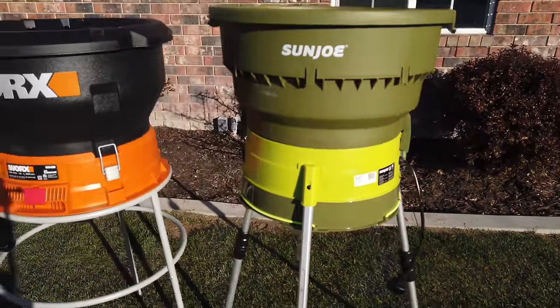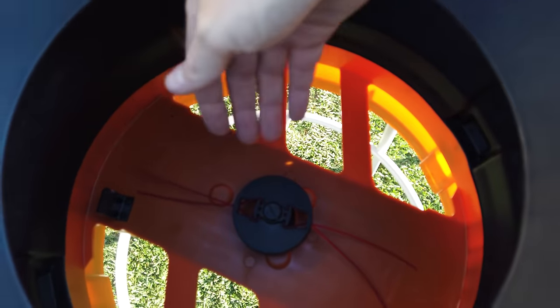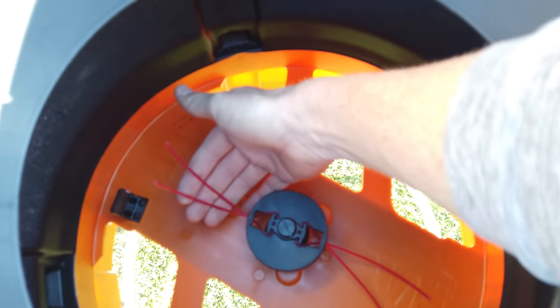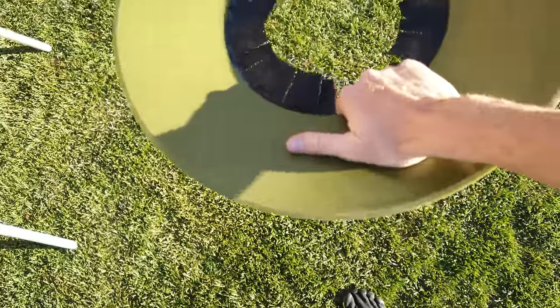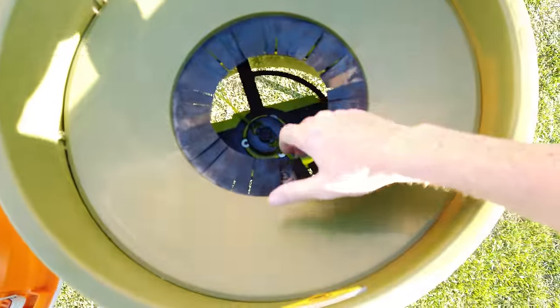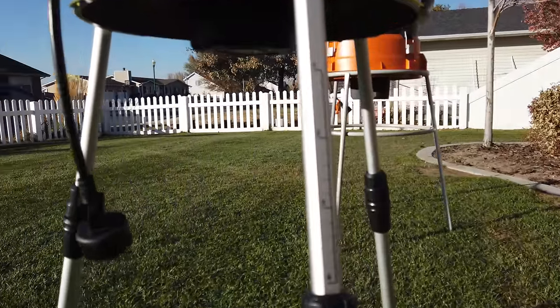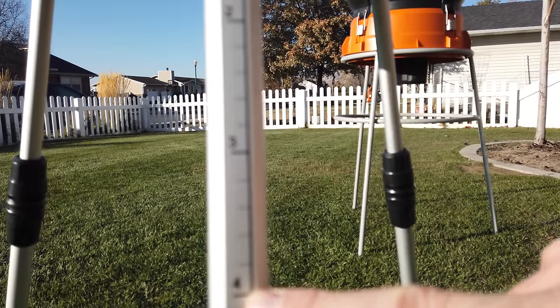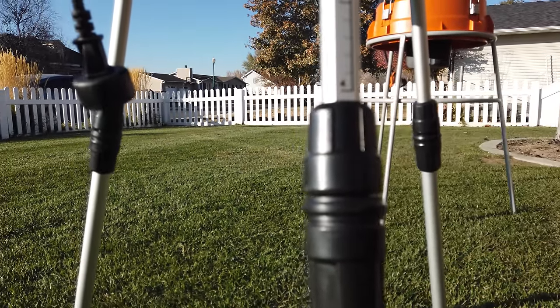At first glance, the Sun Joe is about an inch and a half taller once the legs are fully extended. Both units just have a cylinder hopper where the leaves feed in — it's a glorified string trimmer. The Works system has one speed and an on/off button. The adjustable legs on the Sun Joe will come in handy if you've got a slight decline or incline and need to create a flat surface, which you can't do with the Works.